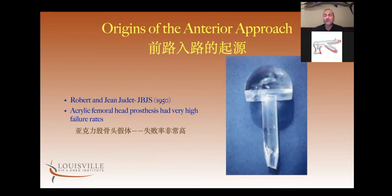Later on in France in 1950, Robert and Jean Judet described using this particular approach for an acrylic head replacement, which again was an arthroplasty procedure. Here in the U.S., we look at this approach as originating from the Judets because they were using a fracture table, which is similar to what we use here in the U.S. for the most part. This is the birthplace of what we look at as the surgery as we're doing it right now.